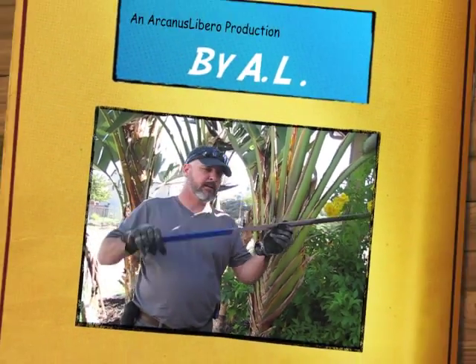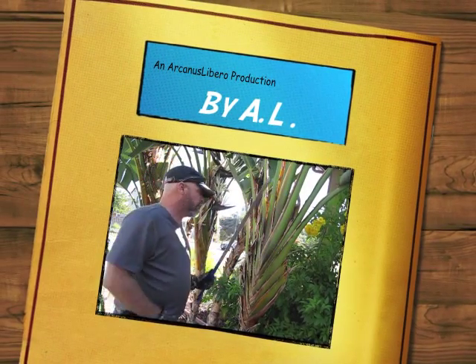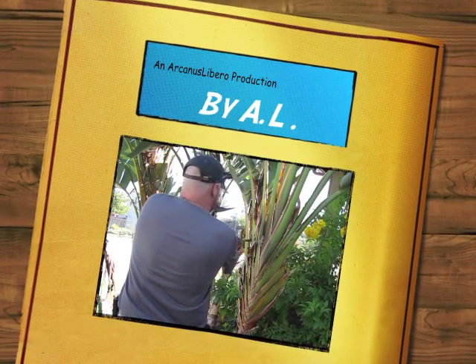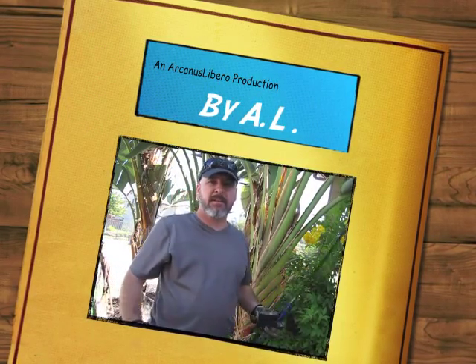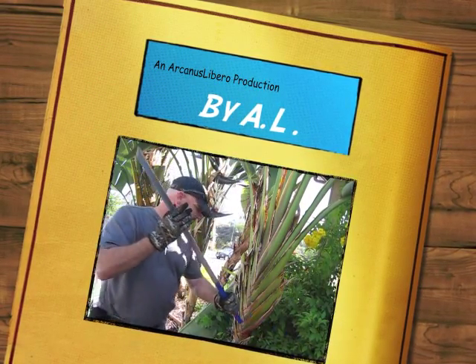This is going to be a cut test. This is going to be a starter cut. As you can see, I took the branch clean off.